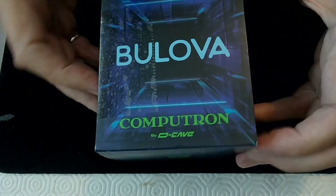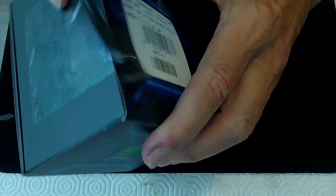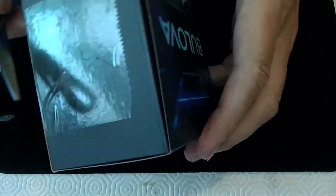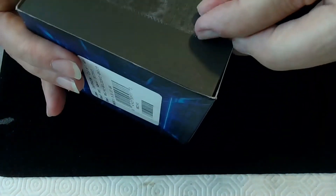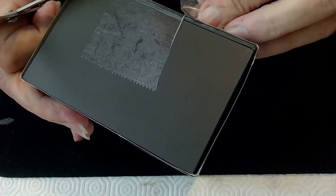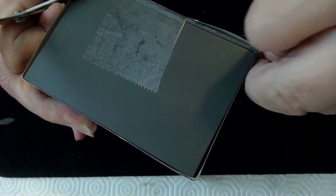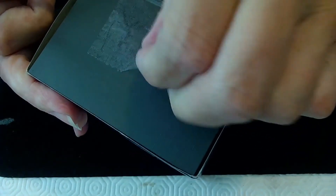So let me open this up and see what it looks like. There's a little seal on the edge, so I don't want to rip the box because it's a really nice box. I just need to get the scissors in here and very carefully tear this open. I hate when they make these boxes so well.